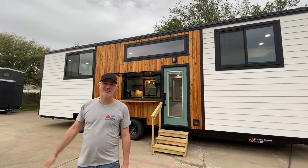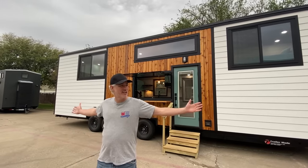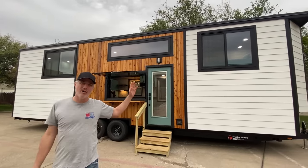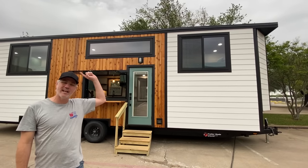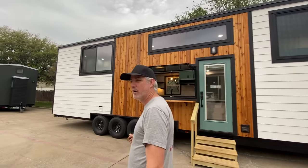Hey there everybody, it's Peter and Christina from Indigo River Tiny Homes. We're going to show you our latest house, which is a 36-foot long by 8-foot wide by 13-and-a-half-foot tall bunkhouse model.